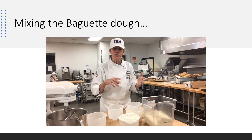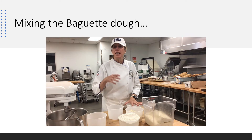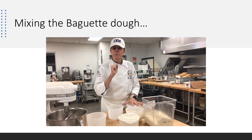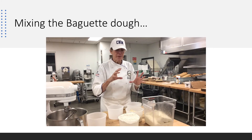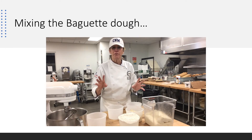And what that does for us — especially this is a very lean dough: flour, water, salt, yeast — it's going to give us a very different crumb structure, where those enriched breads have a real tight, beautiful crumb. This is larger, bigger cell structure. And we do that by mixing the dough, hydrating it, and giving it a long time to ferment.